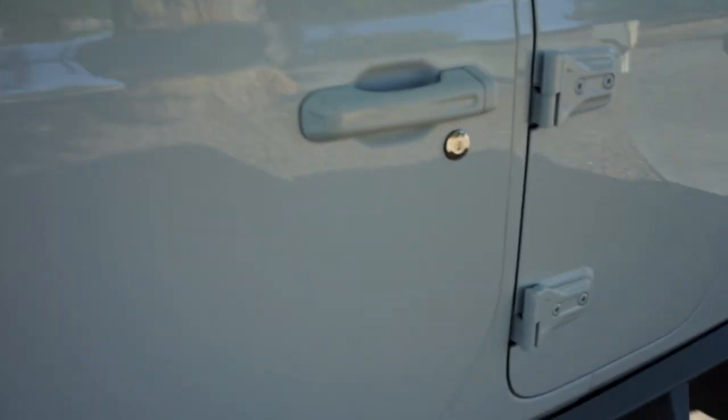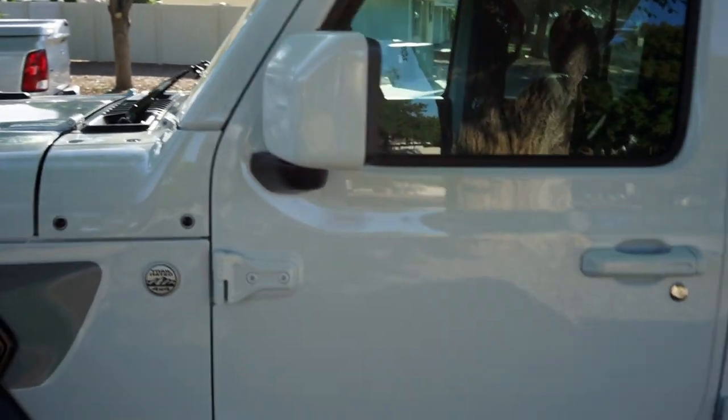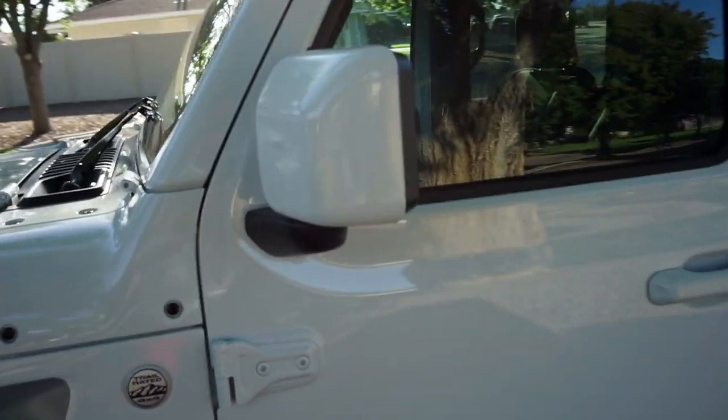I don't know why car brands still put different color door handles, whether it be black, silver, chrome, or whatever. The next upgrade is the mirror - went ahead and got that painted white. I actually did it myself. Both of them are removable - they're just cheap plastic covers I got off eBay. I sanded them down and used a duplicate color perfect match paint from AutoZone, then a regular clear coat. The handles are pretty durable - they clip on and have 3M tape on the back, so they should stay on for a good while.